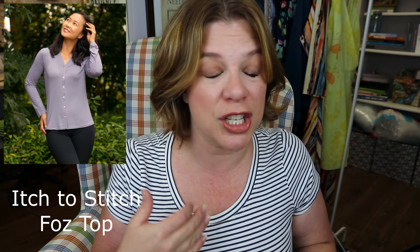It's a good one — a nice fall and winter staple, though it could definitely work as a fantastic layering piece going into spring and summer as well. This is the newest pattern from Itch to Stitch, the Foz — I can't remember if it's called a top or sweater. It's a basic button-up or snap-up cardigan slash top, made for knit fabrics, and it comes in a short sleeve or long sleeve version.